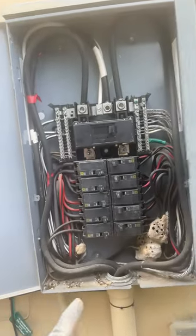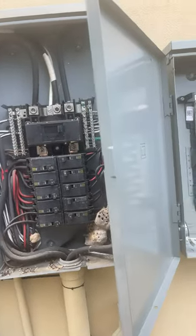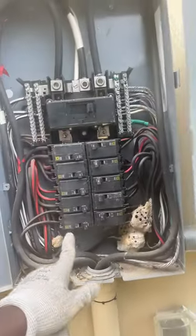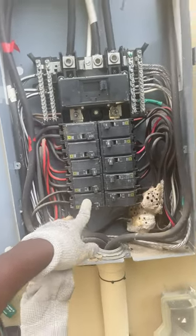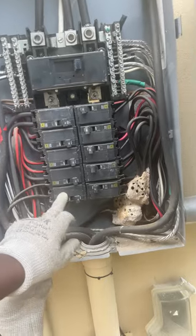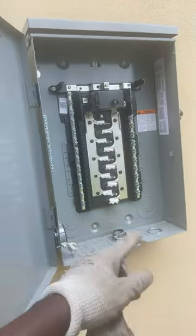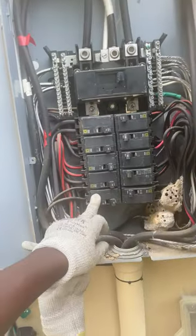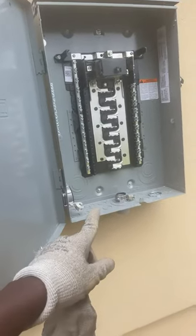Today I'm running power for a hot tub, which requires a 50 amp two-pole breaker. The main panel outside is filled up — there's no space to add a 50 amp breaker. So what I'm going to do is take this 30 amp breaker, put it in a sub panel I just installed, and then put a 100 amp two-pole breaker here to feed the sub panel. The sub panel will then feed my 50 amp breaker going to the hot tub at the back of the house.